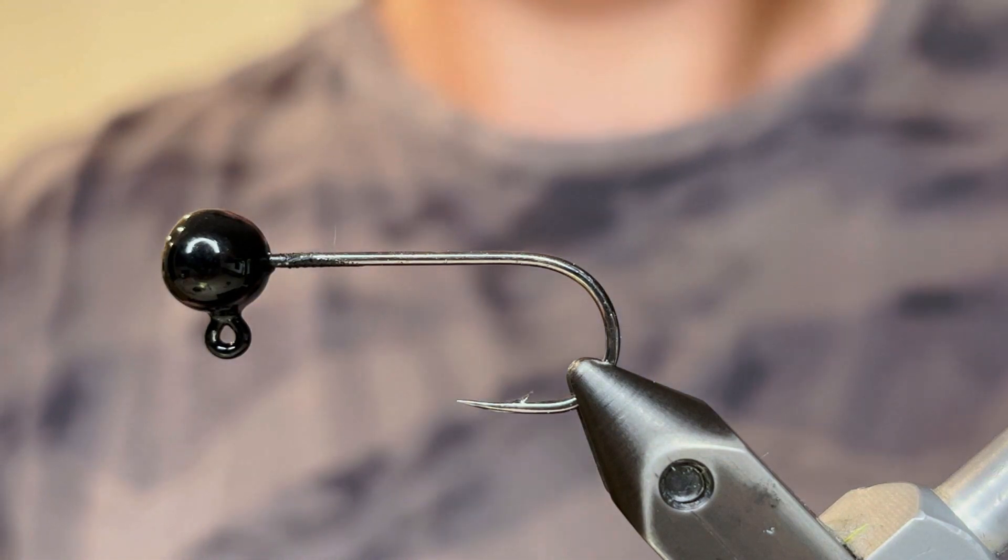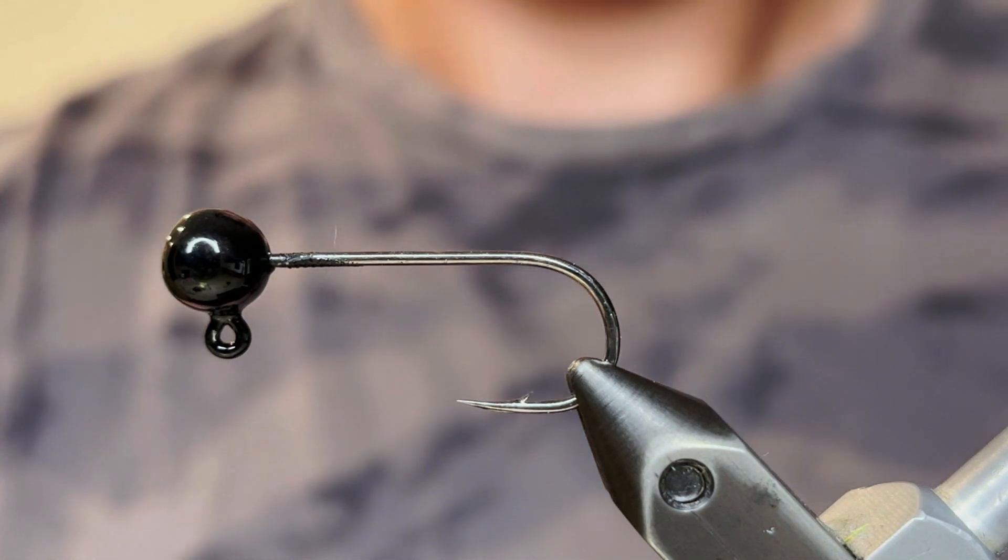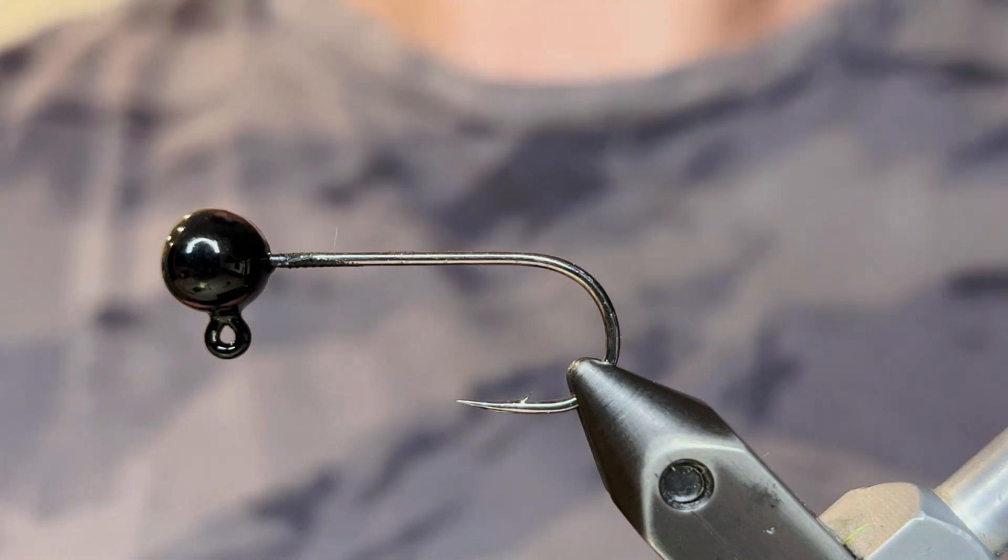What's up everybody? Today I'm going to be tying a simple smallmouth leech pattern. Super simple and super effective.